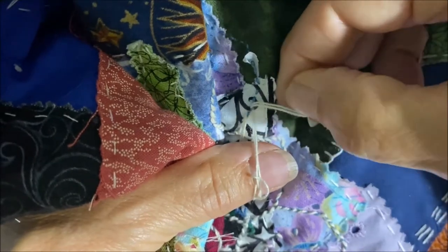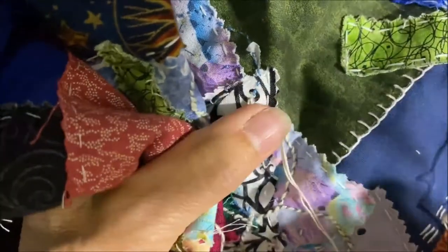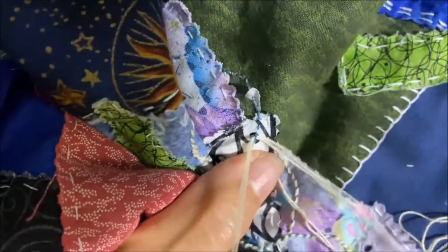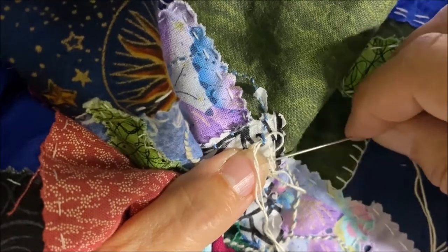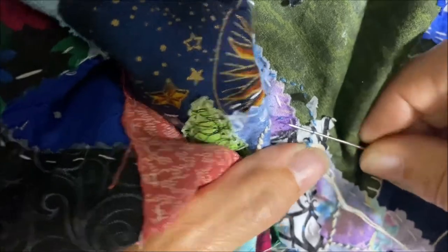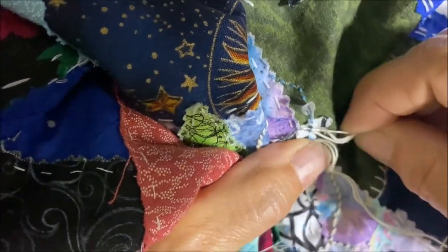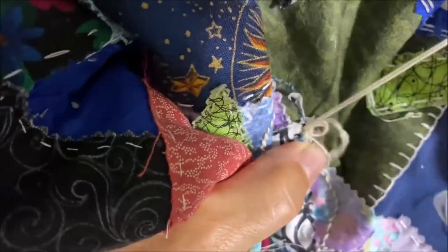I enjoy solving problems, and tangled threads is one of the things that I enjoy doing, quite frankly. So I'm going to continue going around these, under these stitches.